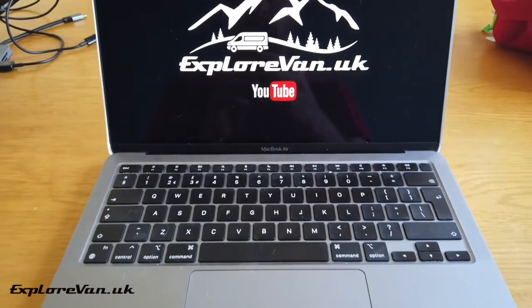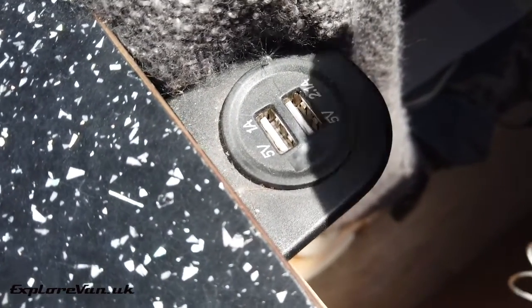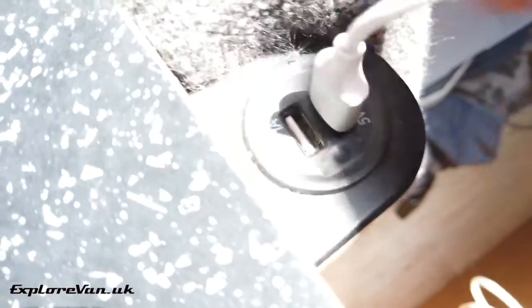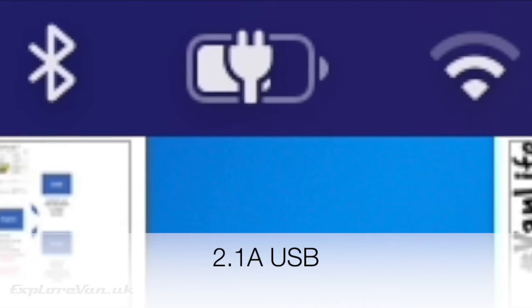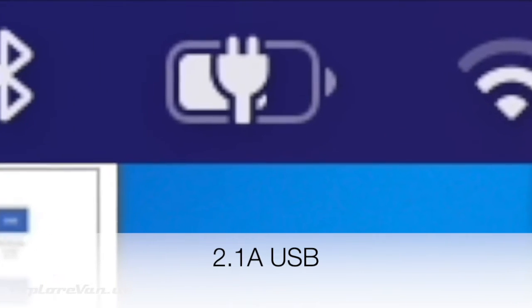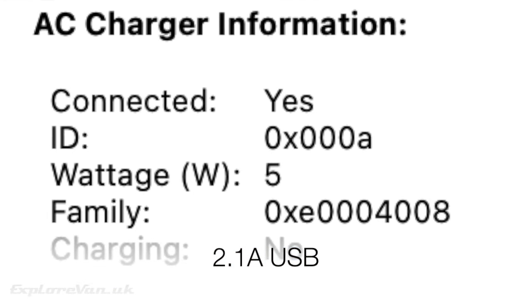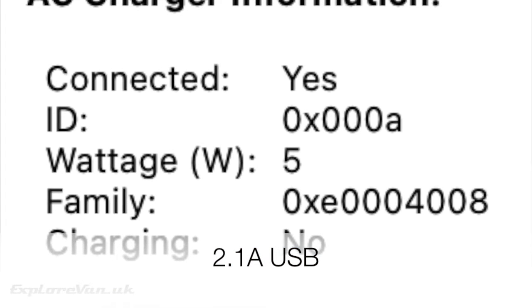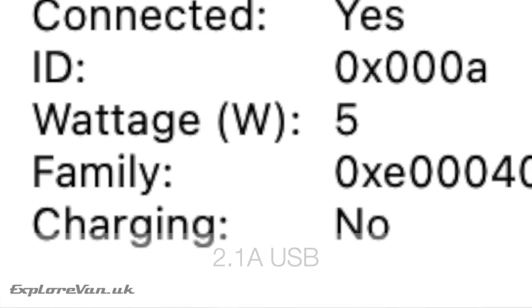Charging our MacBook Air is another thing that we use our USB power connections for. Here you can see that when we are actually using the laptop plugged into a standard 2.1 amp USB, although it's taking power, it's not actually charging the battery. Although if we leave it plugged in overnight while it's switched off it does charge slowly. We can see in the system information it's getting 5 watts but not charging while we're using it.